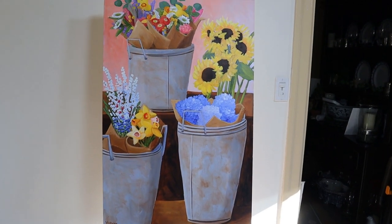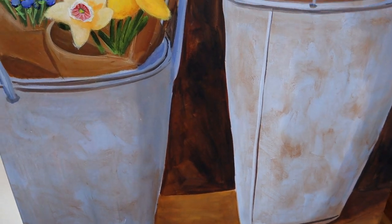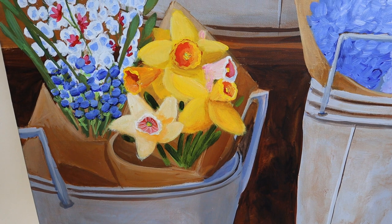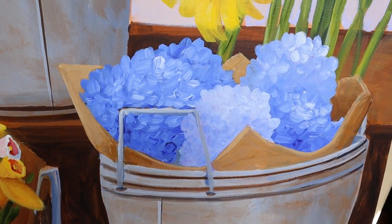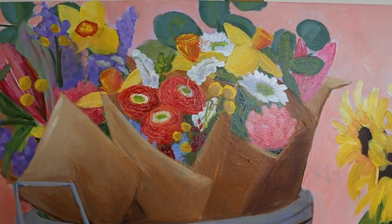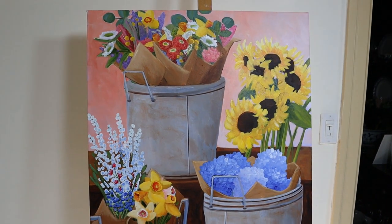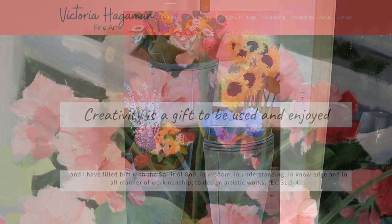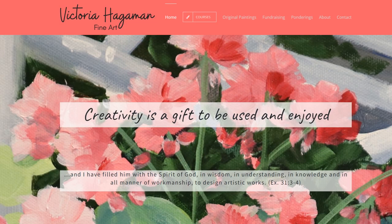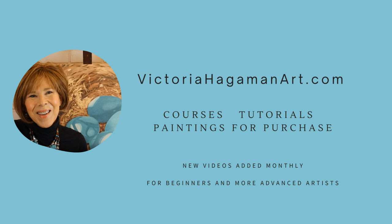Here we are with the finished painting with all its tweaks and start-overs. I'm so glad I painted out those peonies and put those little daffodils in — just lovely. I love the brown paper wrapper around the hydrangea, and I added two more sunflower heads right above it. The back bouquet with extra eucalyptus leaves looks beautiful. I hope this has been a fun instructional video and that you feel encouraged to start something from scratch. Please visit my website at victoriahagemanart.com, and 25 percent of my painting sales goes to Hydrating Humanity to fund water wells.